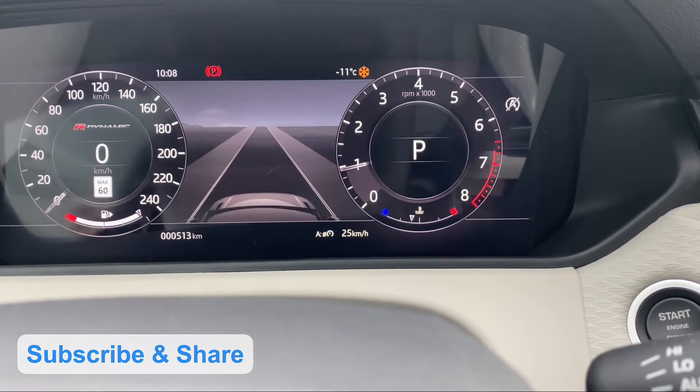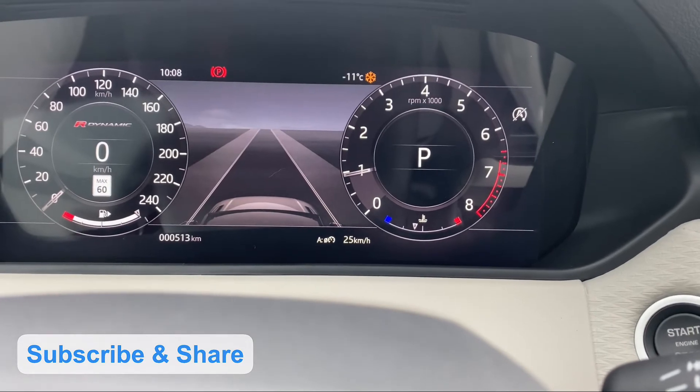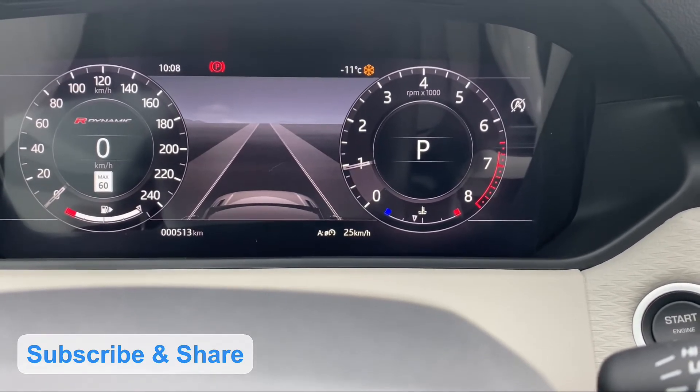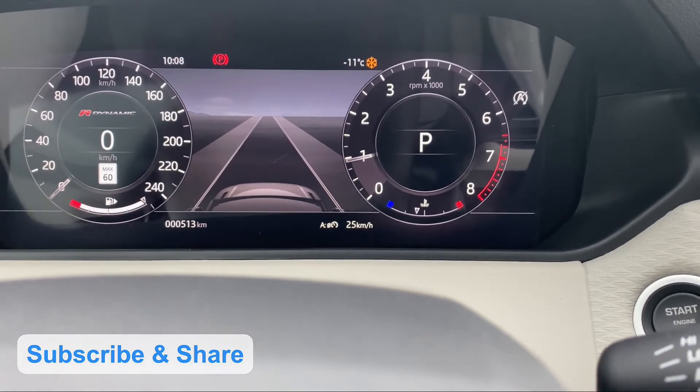The driver assist shows the way — lane departure when we drive, emergency braking — all these things are on.